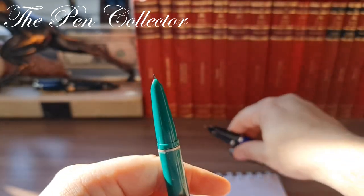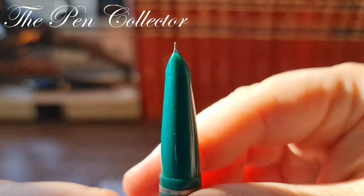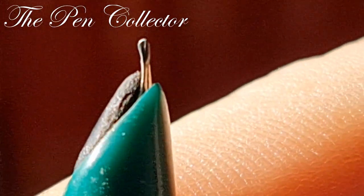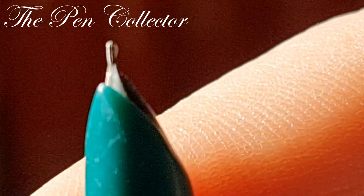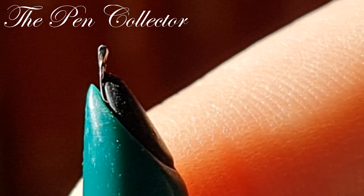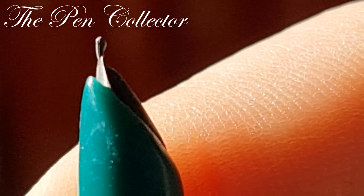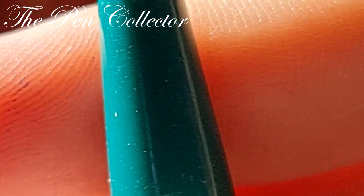It has a simple steel nib — and when I say simple, it is quite simple. It doesn't have iridium tipping. You can see in the detail shot that it lacks iridium tipping. In fact it has a double or triple steel ending that gives it a little resistance over time.